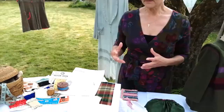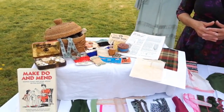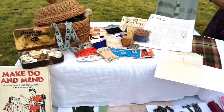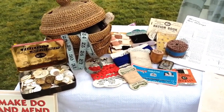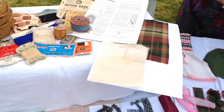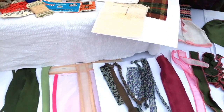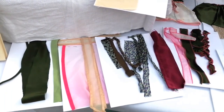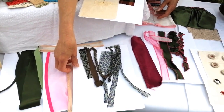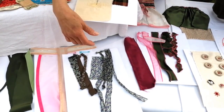That ethos was really about making use of what we have, and today particularly we need to think about the environment and make sure we're not being wasteful. So these skills are really to show you how to upcycle — these samples here are about trims and ways of making use of what you have lying around.